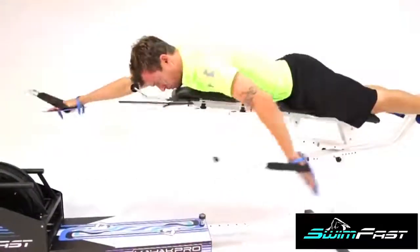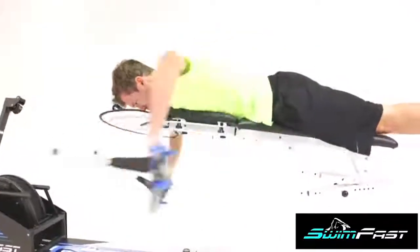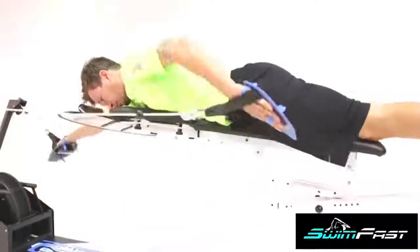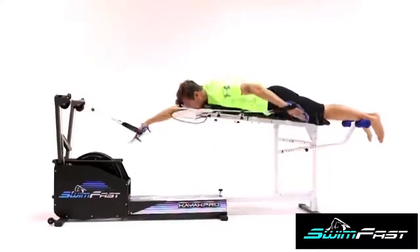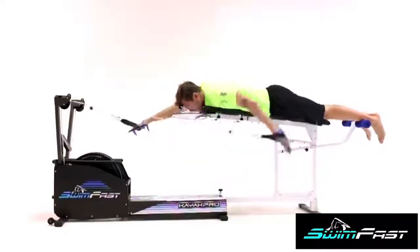The resistance level can also be set manually. Moreover, the simulator guarantees the same resistance on both the left and right sides. Thus, a single device significantly increases endurance and strength, and improves swimming techniques.